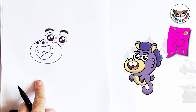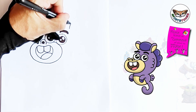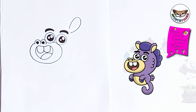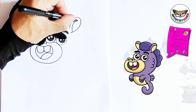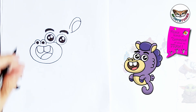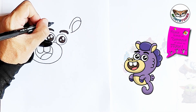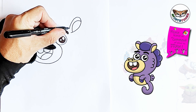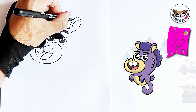Now that we have this, we're going to start with Chuck's ears. I'm going to start on this side and draw one ear, then draw the inside of the ear. Now we're going to draw the hair in front — I'm going to start here and draw the front part of the hair.